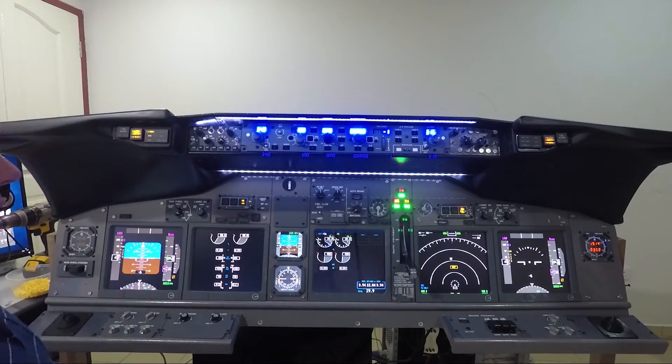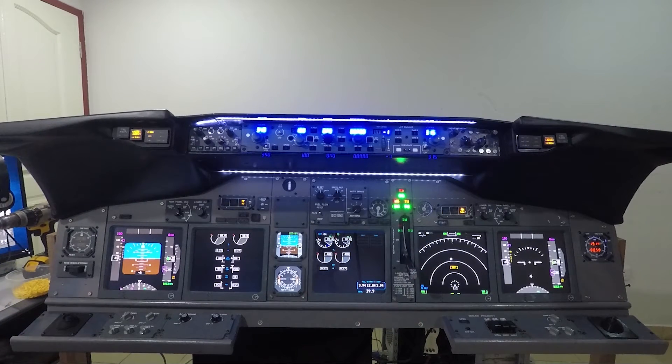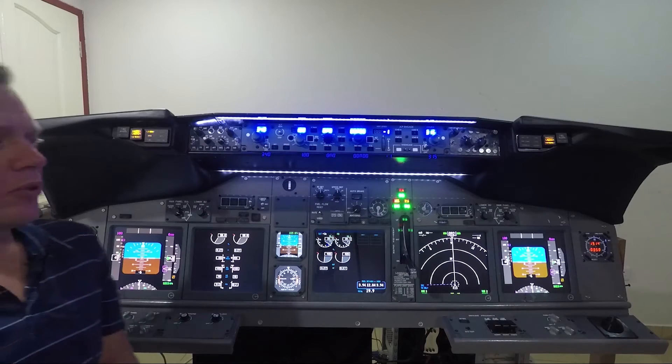We've obviously got an IRS alignment problem on the first officer side, so let me just have a quick look at the CDU. Look at failures — IRS alignment. If I put delete into the CDU — and there we go, it's up and working.